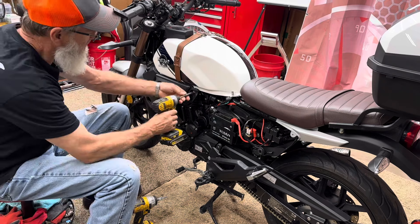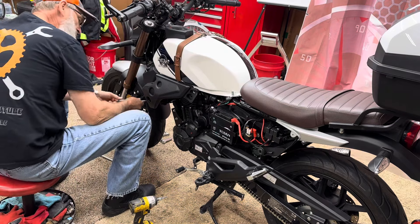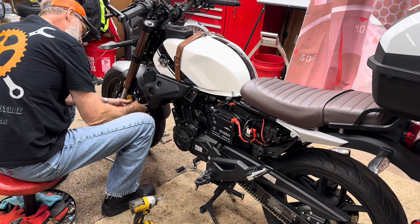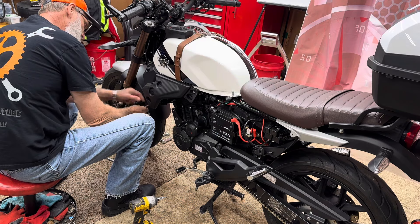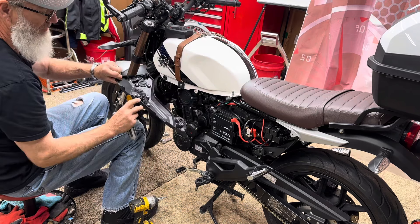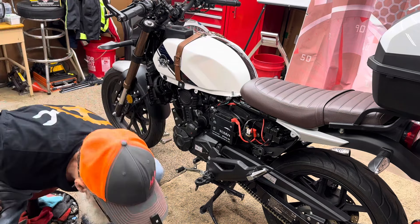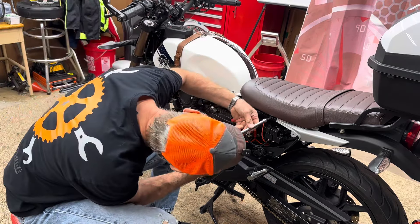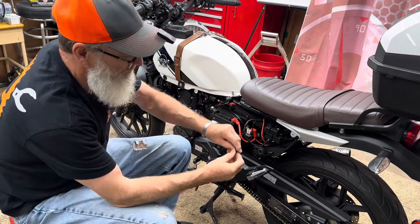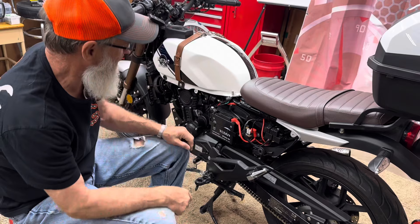Next we'll take this panel off - it's an 8mm bolt in the back, and the front has a Phillips head JIS screw. This just pops out with one pop pin right in the middle at the top. Set this aside, then once we get all this removed, use a 6mm to take this bolt out for the seat - there's a bolt and a collared washer on it.